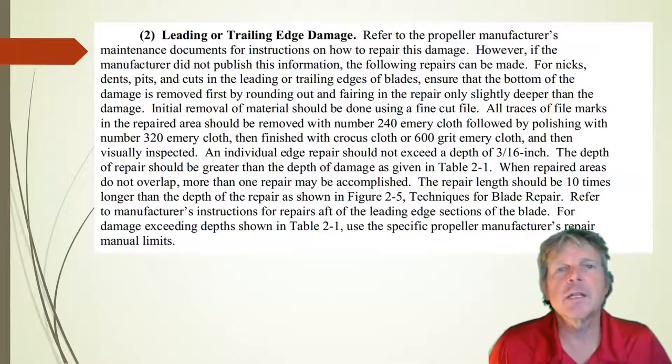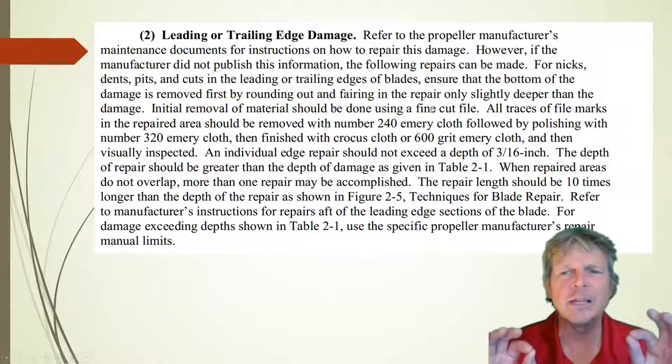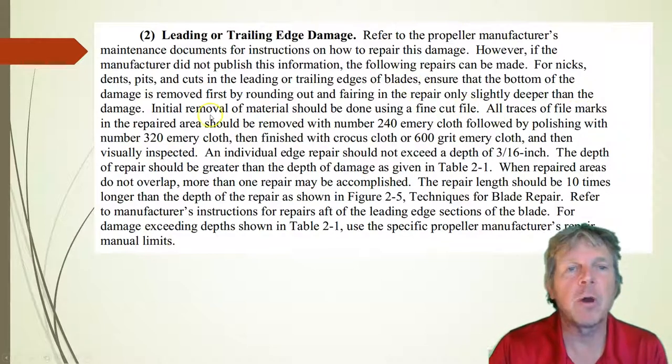What the FAA says about leading edge damage is first off to pay attention to the manufacturer's maintenance manual. For nicks, dense pits, and cuts, we'll remove the damage using a file. We want to remove very little material on this propeller because we don't want to reduce the strength — we want to remove the sharp edges. Once we do this with our file, all traces of file marks must be removed with 240 grit emery cloth, followed by finer emery cloth. Then remove those deep scratches with 320, followed by crocus cloth or 600 grit.